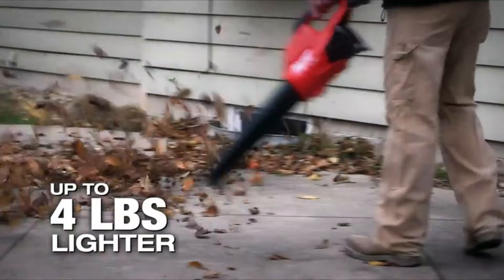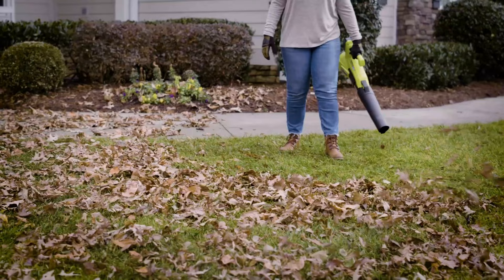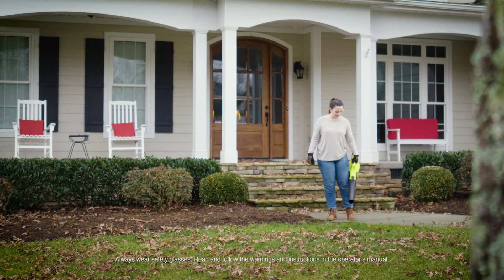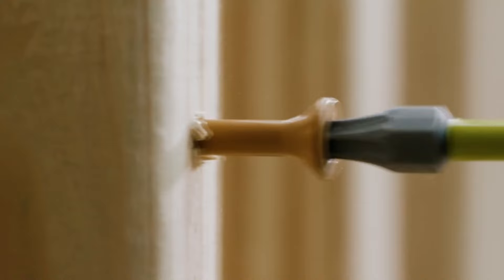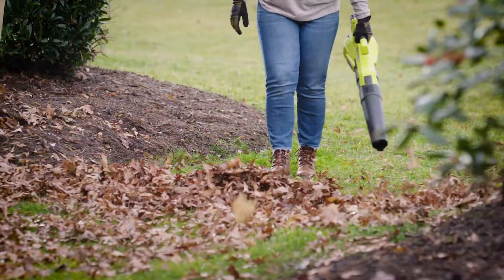Number 4: Ryobi OnePlus 18V 100MPH 280 CFM Cordless Battery Variable Speed Jet Fan Leaf Blower. In an at-home test, the Ryobi OnePlus cordless leaf blower speedily cleared leaves, spider webs, grass, sticks and more, while still being light and compact enough to operate with one hand. There isn't anything it can't blow around. We also appreciated that the battery is compatible with other Ryobi products, earning it the top spot in our roundup.